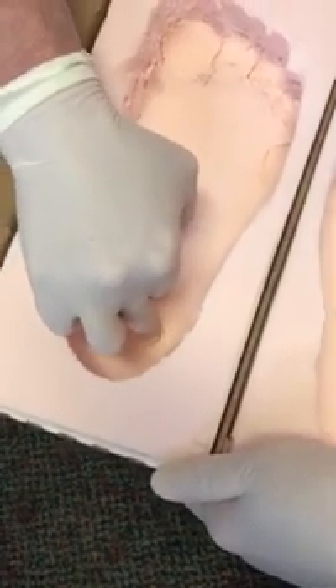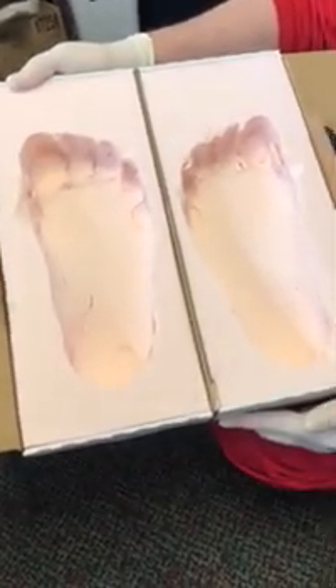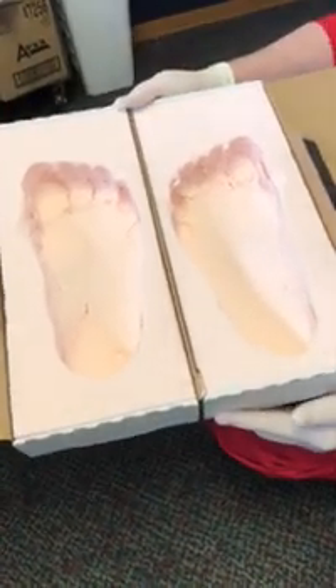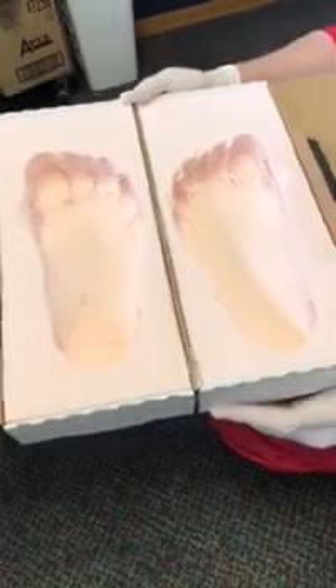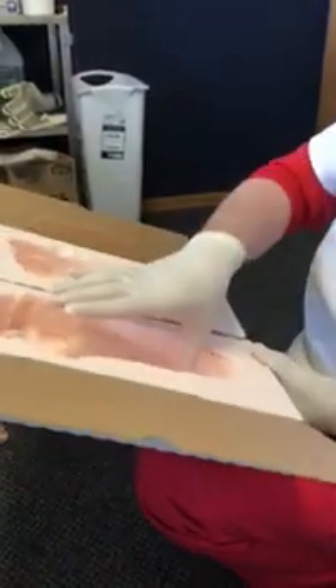So when we get it to the lab, we can make sure that everything is completely down in the foam box and you have a very good cast. That's it — thanks for viewing this video and we'll look forward to seeing your orders.